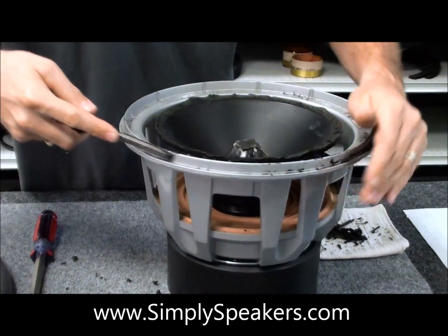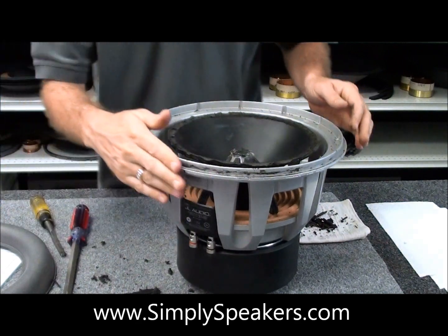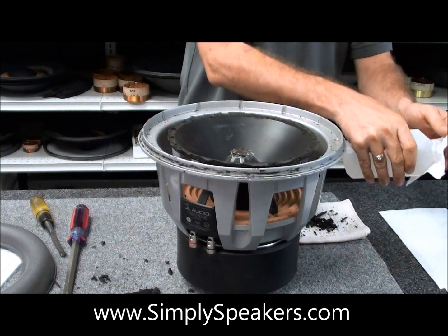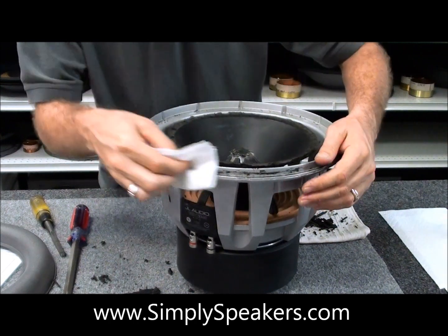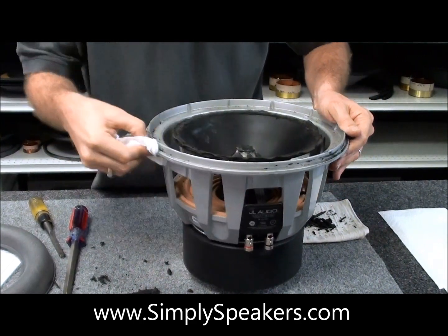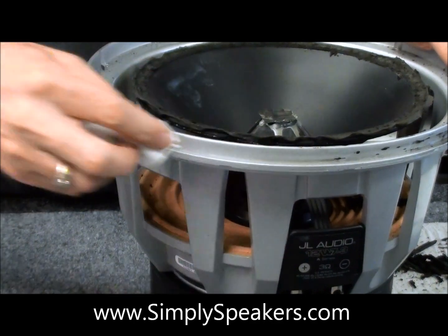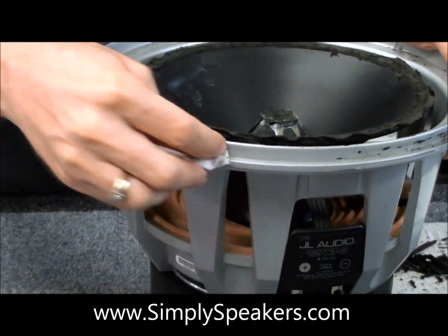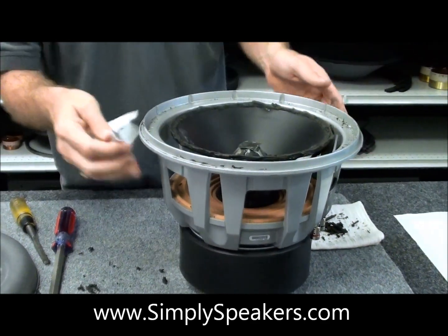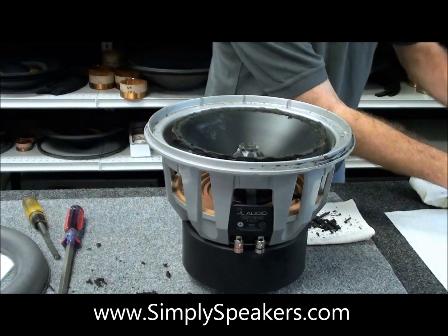The frame is clean — that's really all you need to do here. You can also take a paper towel and do a little extra cleanup. Take some rubbing alcohol — you can also use lacquer thinner — fold a paper towel over itself a few times and come in here and dampen that. See how that cleans it up nicely. It won't hurt the frame, it won't hurt the paint on the frame, it won't hurt the cone. Do that all the way around, and just take your time with it.